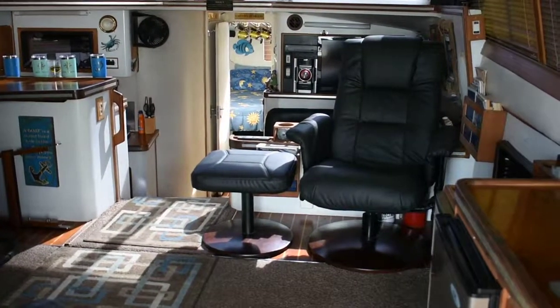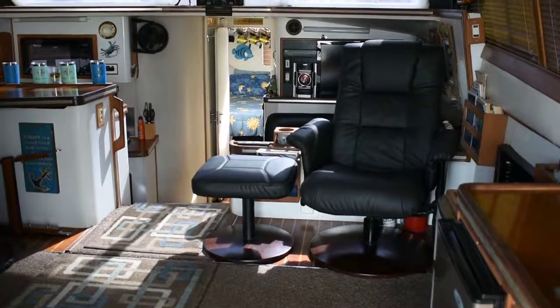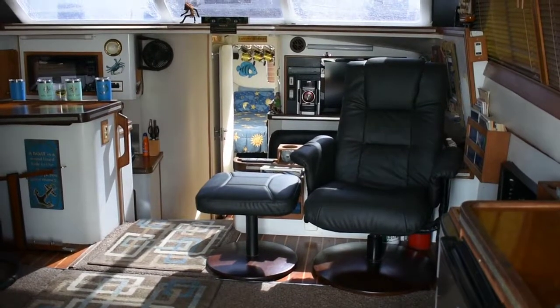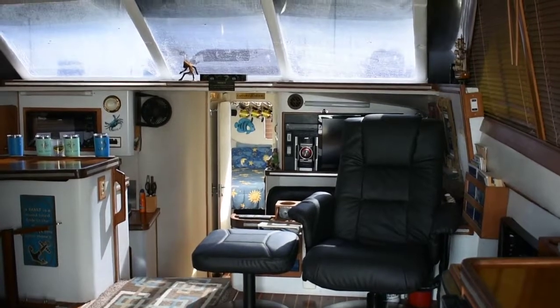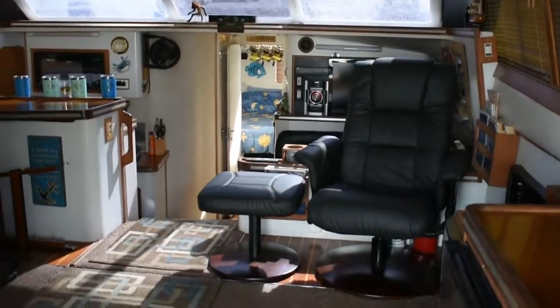Hi, this is Steve again with Boatshed Texas, back down here on this 1988 Trojan 12m Sport Fish Convertible. I'm going to give you a walk around the interior of this boat and give you an idea of the floor plan and layout down below.